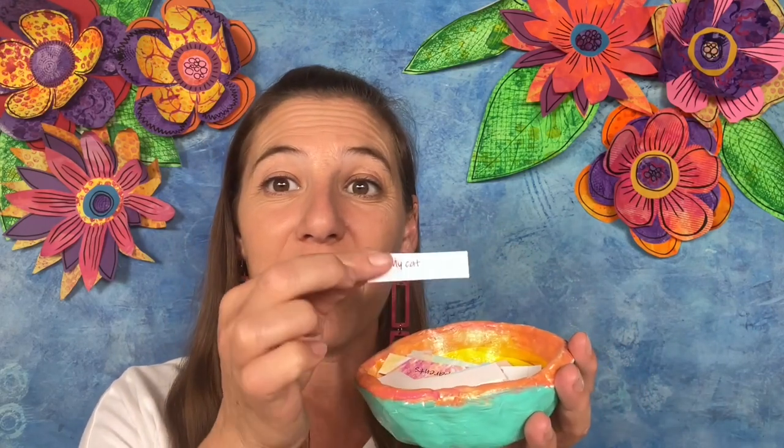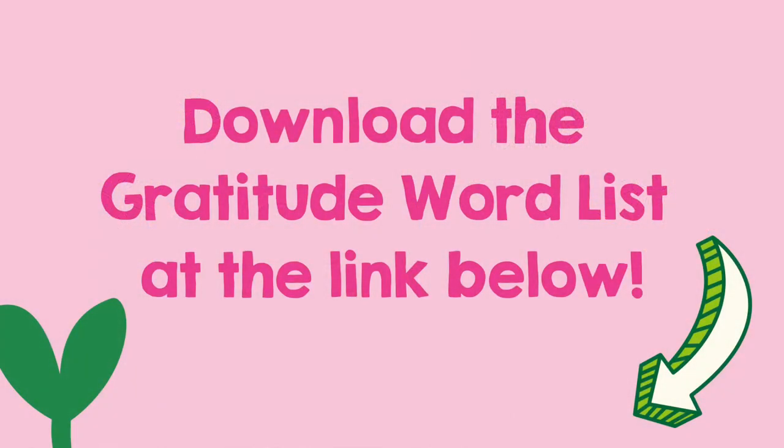Today I'm super excited because we are going to start our gratitude bowl. This is a pinch pot that you will form with your hands out of clay, and then I've provided a list of words and you're going to make little cards that say different things in your life that you might be grateful for. Click the link below to download the printable gratitude word list.